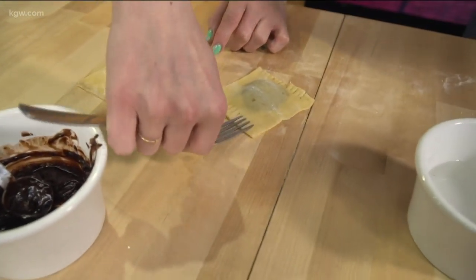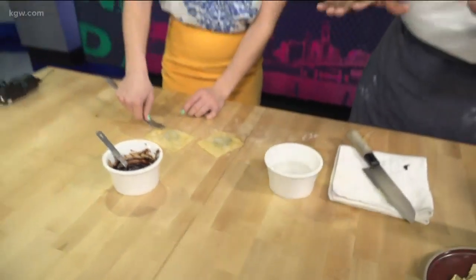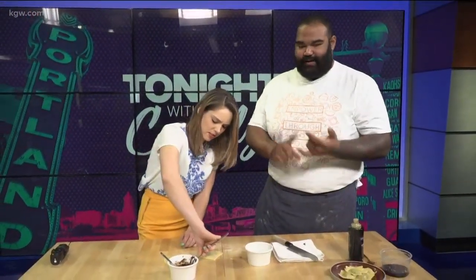Yeah, most of the time they actually have little imprinters where you just put your ravioli in, put your sheet down, and roll it out and it does it for you. But if you're doing this at home it's really simple — flour, egg, a little bit of oil, that's your dough. A little milk and some chocolate and you've got your ganache, and then you just roll it out.